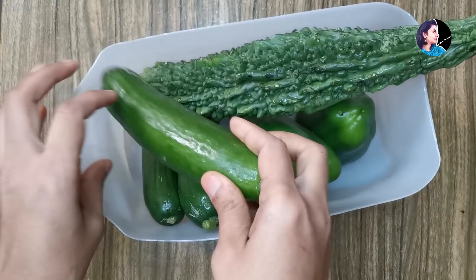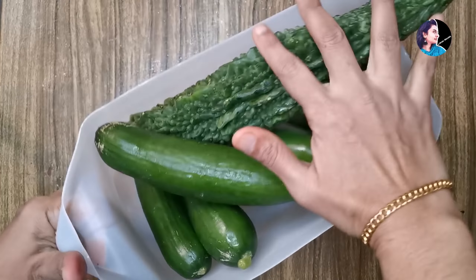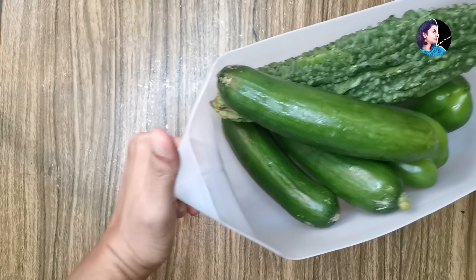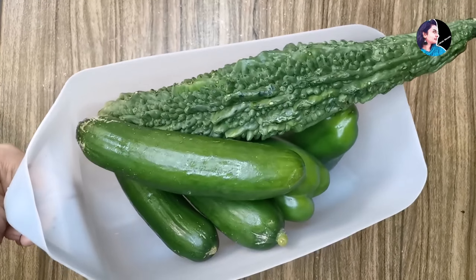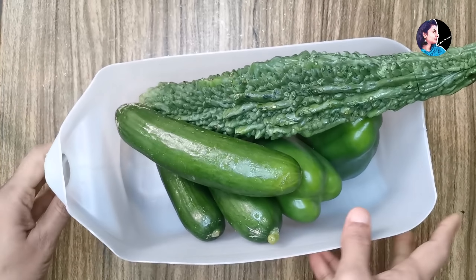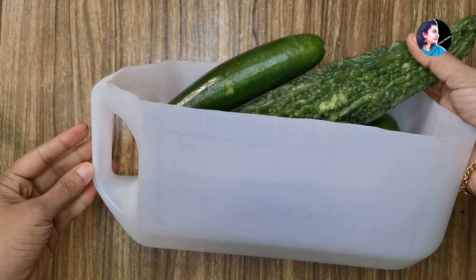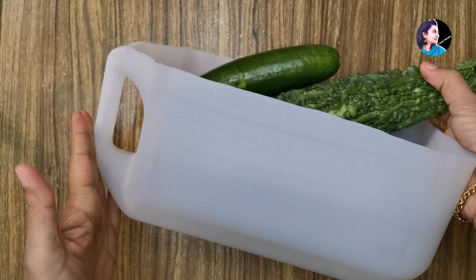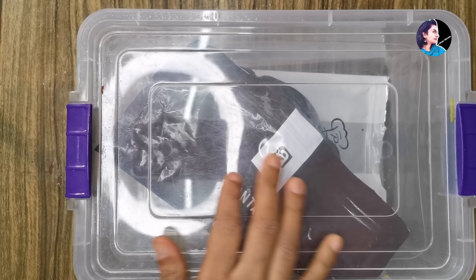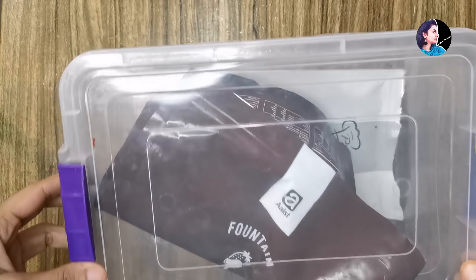Now we have to organize the room for this place. We have to organize the room in the fridge. We will organize the room in the fridge. The room is very nice to have. We will be very nice to have a room. I am an organizer.